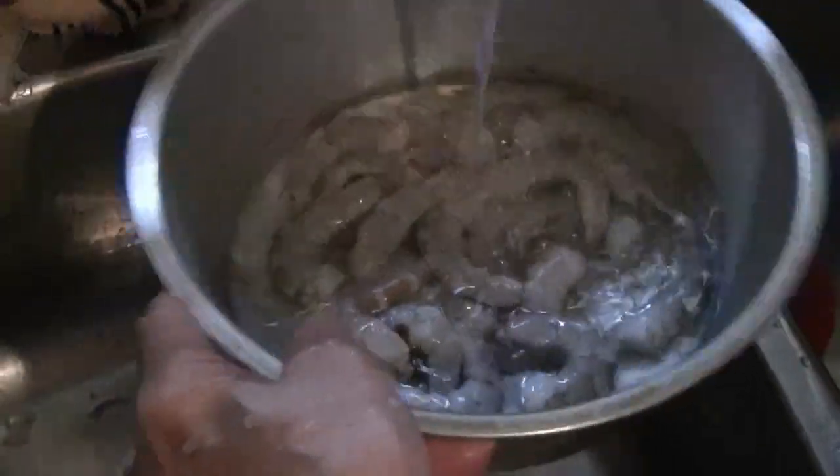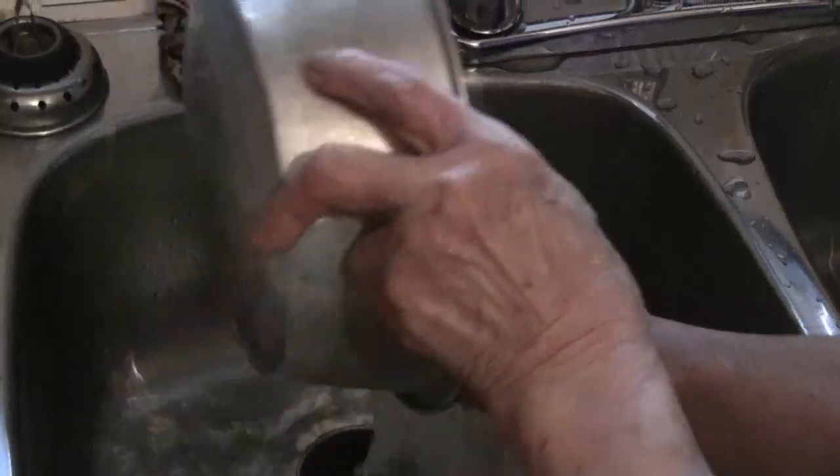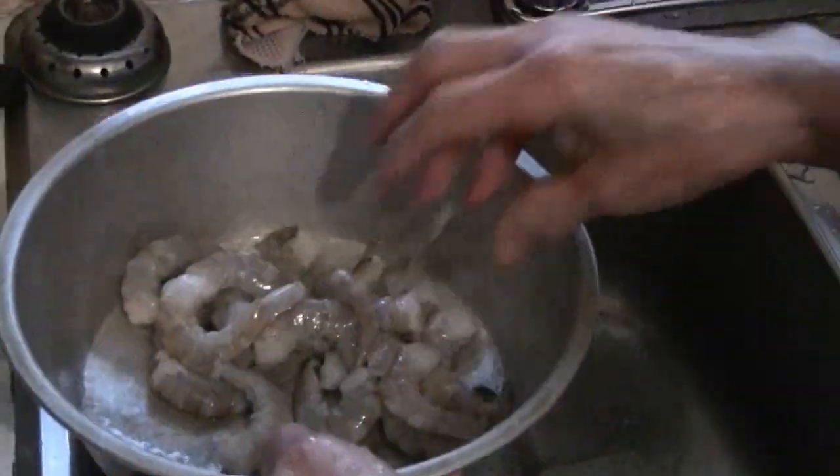This is a recipe for tiger prawns, Cantonese style. Start off with 12 tiger prawns. Peel off the shell and then rinse in cold water. Be sure to drain the tiger prawns thoroughly.